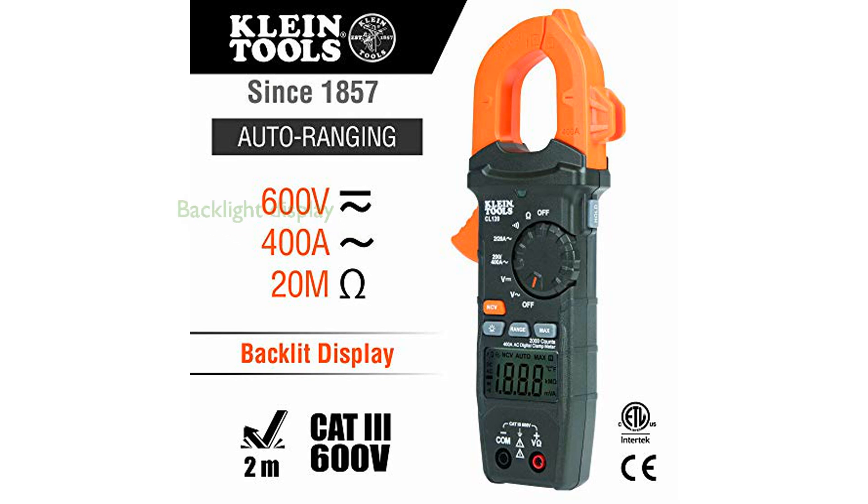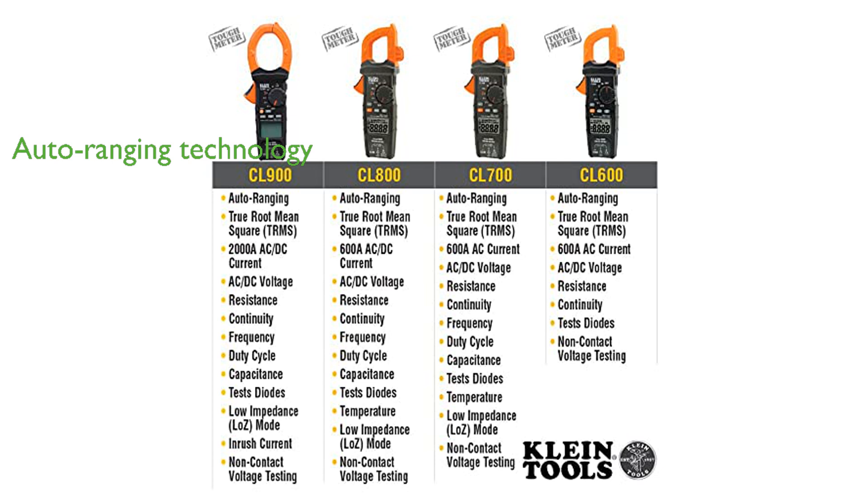The backlight display of the Klein CL120 ensures clear readings even in low-light conditions, enhancing visibility and usability. Featuring auto-ranging technology, this clamp meter accurately selects the appropriate measurement range, offering precise results without manual adjustments.